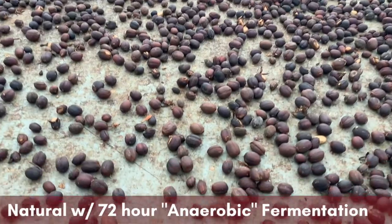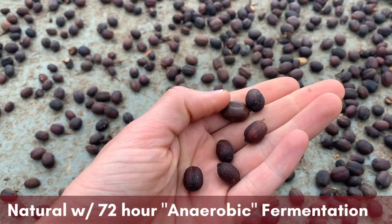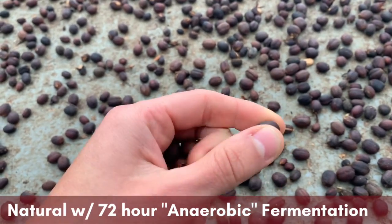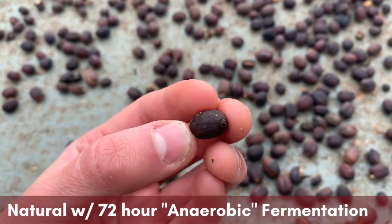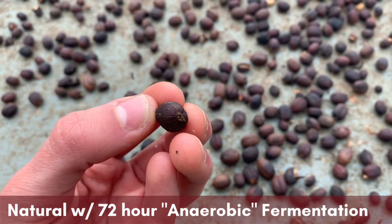After a few days, this is what they look like. You can tell they've dried up and shriveled a little bit, and they've hardened up. They still have probably over a week to go, but this is what they look like after they've dried a bit. And that is the natural extended 72-hour anaerobic fermentation.